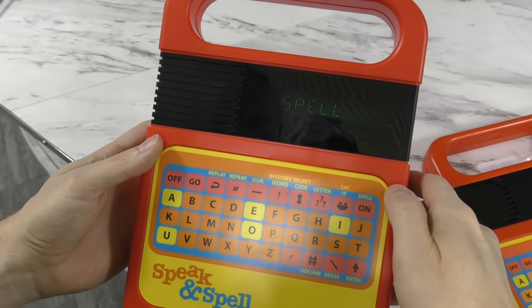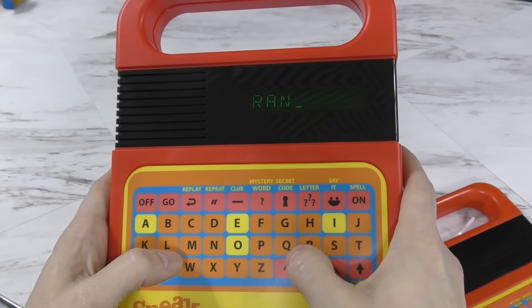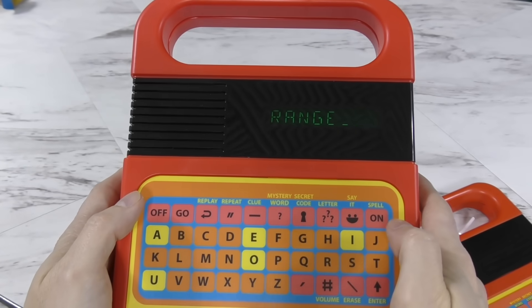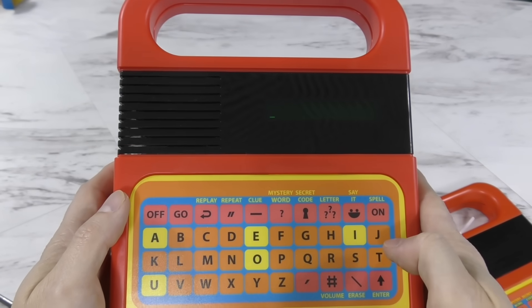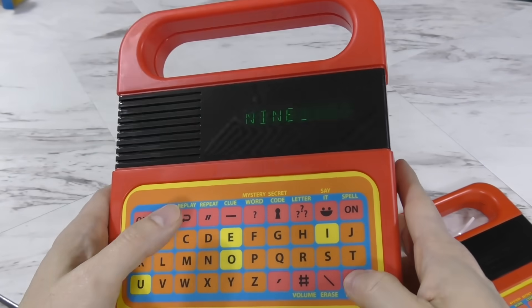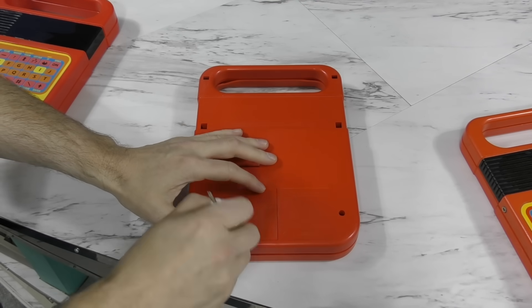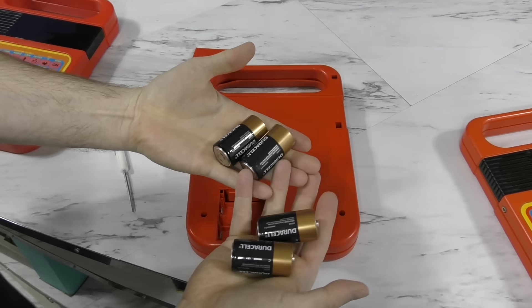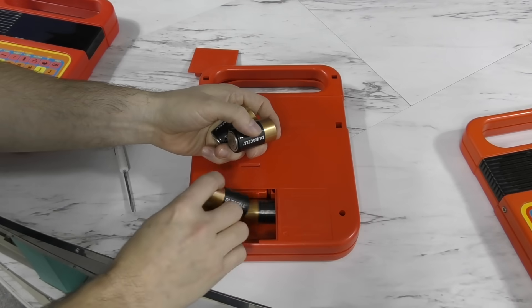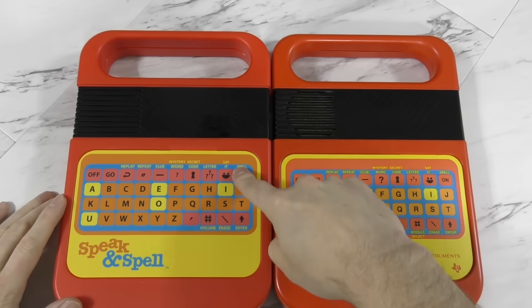After removing the pull tab, it seems to work. The first thing I notice is the screen — it's a backlit LCD with a really narrow viewing angle; you have to look at it just right to see the text, and I think the text is larger. I'm also not convinced this is the same voice. We need to put some batteries in the original to make a comparison. The original takes four C-cell batteries, and once they're in, I can immediately tell a big difference in the weight — it's probably mostly the batteries.